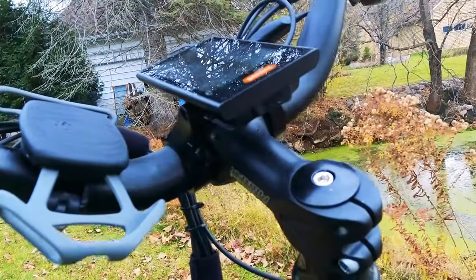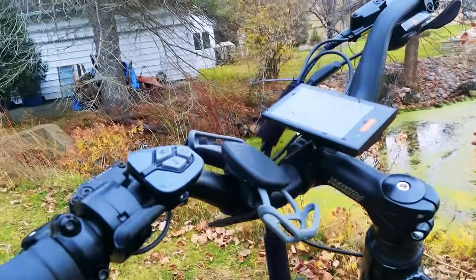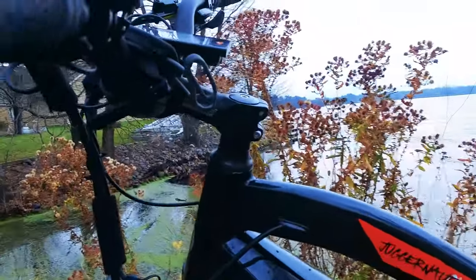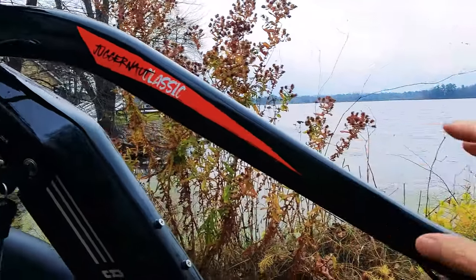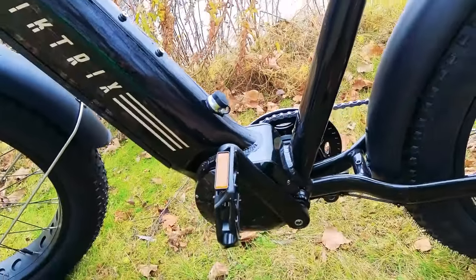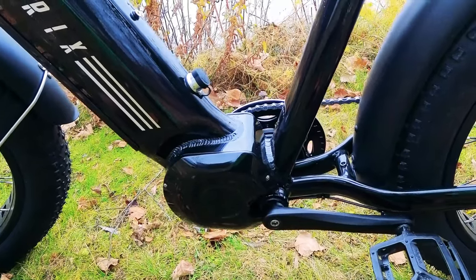A couple of things to point out before we get to the first-person riding footage. First, there is a USB port located right underneath the LCD display so you can charge your device. The handlebars have a slight swoop to them, putting you in a more upright riding position than flat handlebars would. This is not an adjustable stem, though you could add one if you wanted to be even more upright. The cables are internally routed through the top tube and down tube — really clean install. Also important: this is a cadence sensor, not a torque sensor, which I'll discuss in the riding footage.